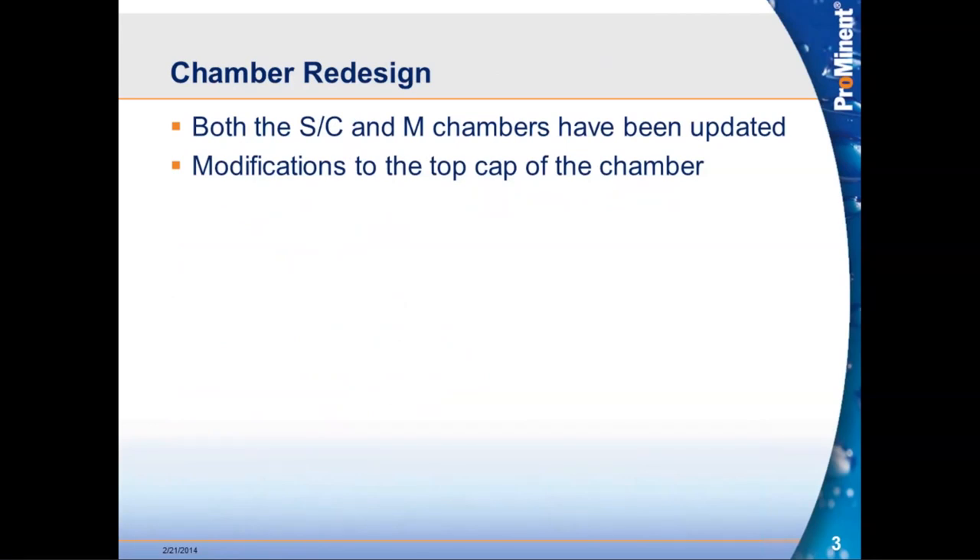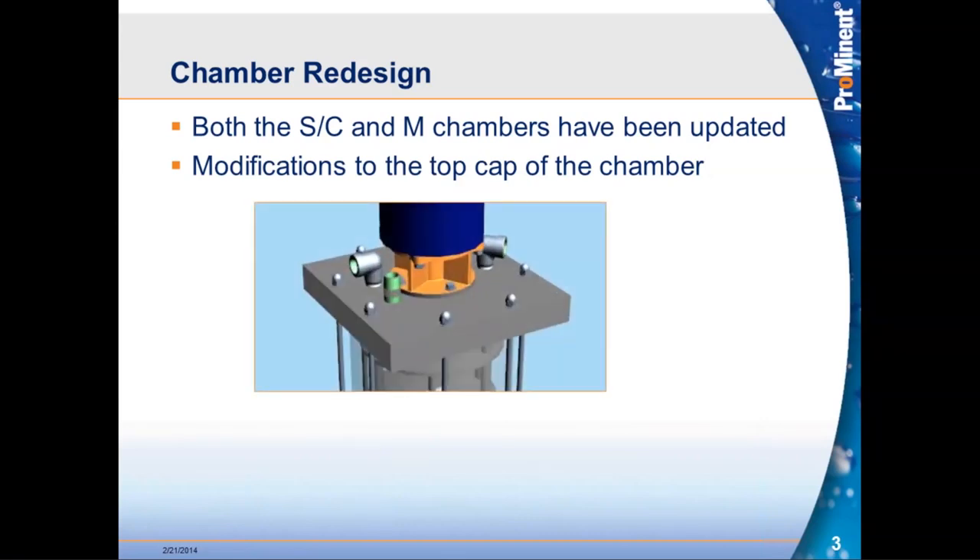One of the first things we looked at was modifying how the chamber was designed. The chambers on the S, C, and M were all updated in this new design. Most of the changes are isolated to the top cap. The silver elbows on the top are threaded stainless steel street elbows — taking a stainless steel threaded elbow into a PVC cap required taping the threads, and there were potential interferences rotating that elbow next to the motor flange.